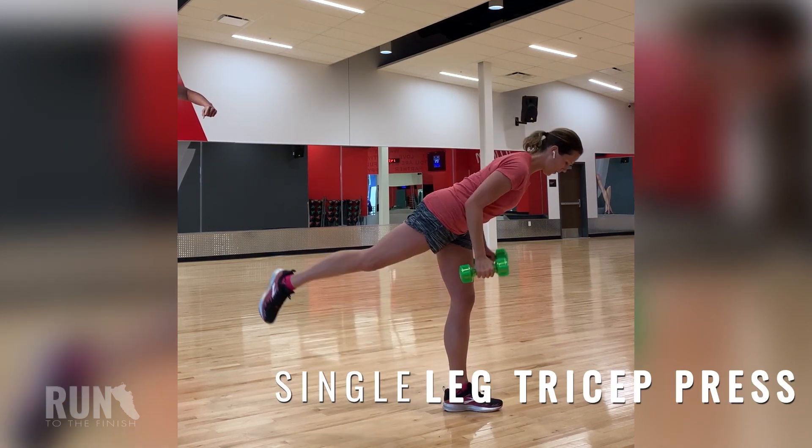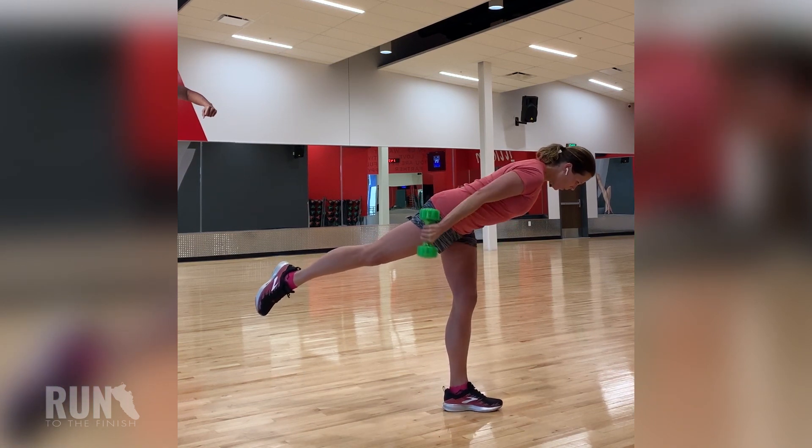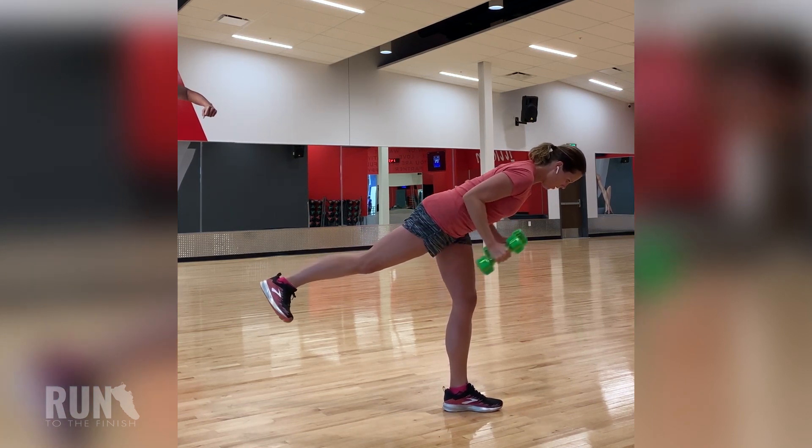Finally, we're going to continue to challenge that core by going into a single leg tricep press. Not always as easy as it looks. And remember to change legs next time around.